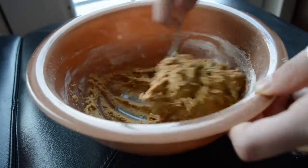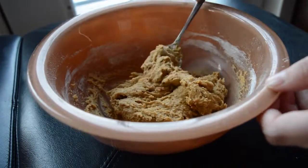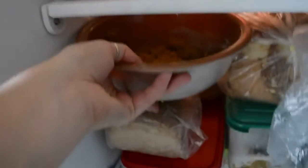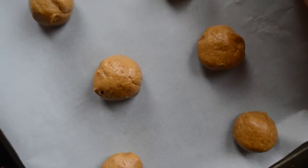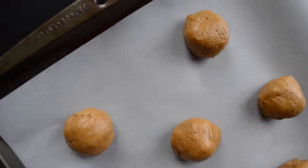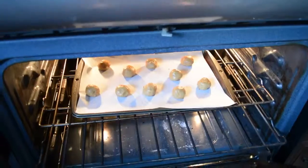And then once that's all mixed together, I just pop the whole bowl in the freezer for about 10 to 15 minutes. During that time, I just put my oven on 350 to preheat. And then once the dough is chilled, you just roll it into balls and put them on a baking tray lined with parchment.